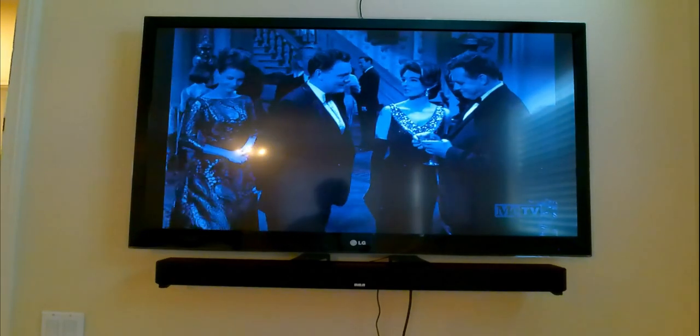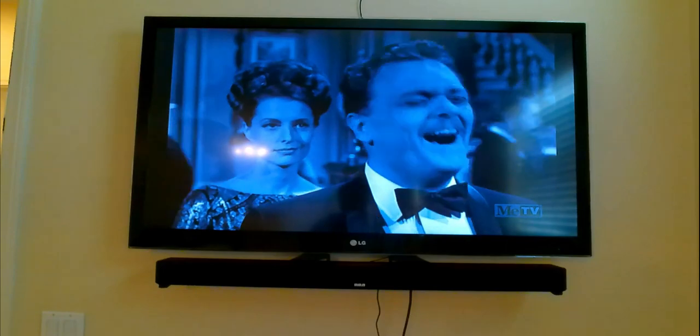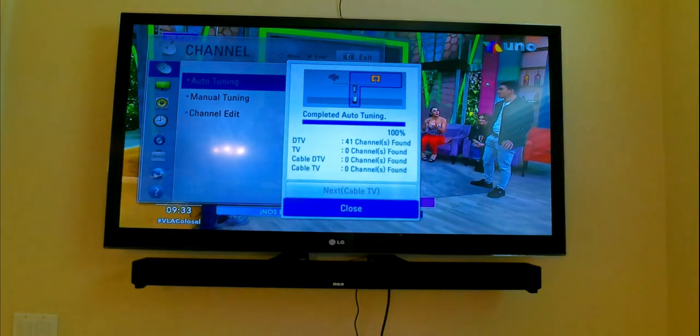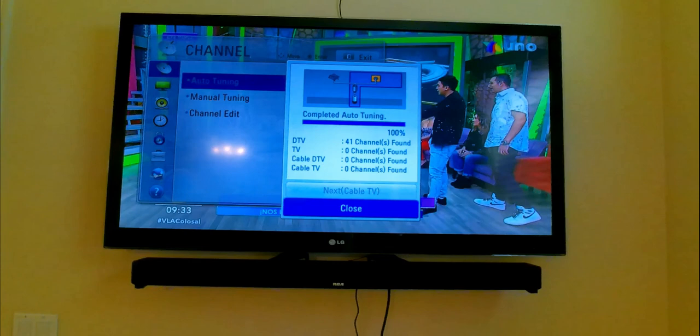Let's go ahead and try switching this to long range and see if there's going to be a difference. It will scan through each one. Right now I found 31 channels so far and see if it will go past 46. So it looks like for the long range, it actually picks up less channels. For my location, short range will work better for me.